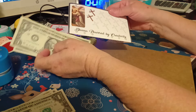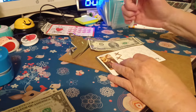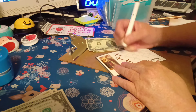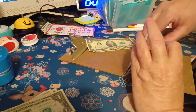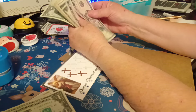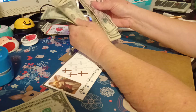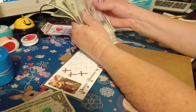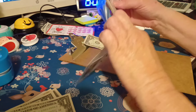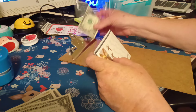This one is Donna Powered by Creativity. I got one side done and I'm starting the other side — it got three, so we're going to color in one and we'll have one to start for next week, because they're two dollars a piece. So we've got five, ten, twelve through thirty-two, and one for the front of the envelope. This is number four.